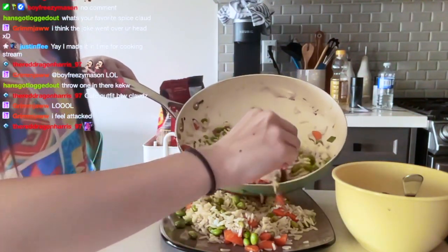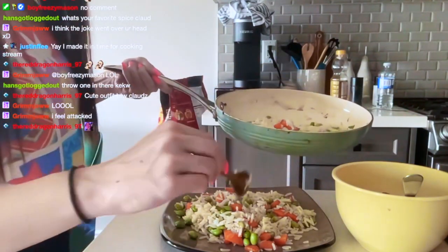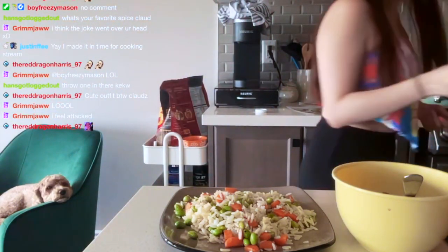This is so much rice for two people — I would not be able to eat all that.